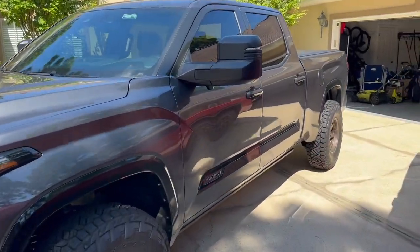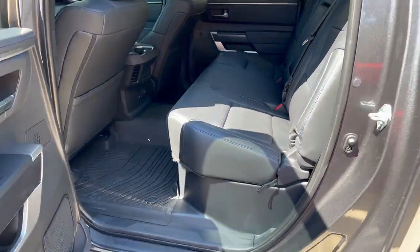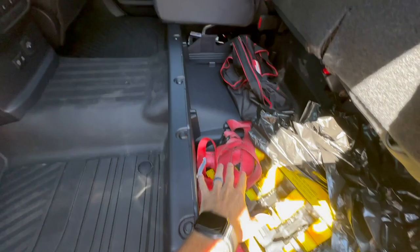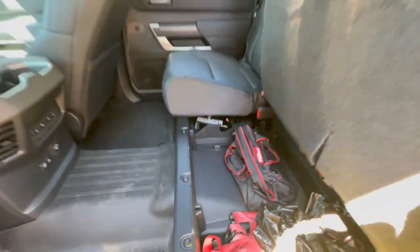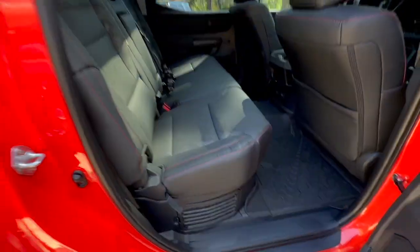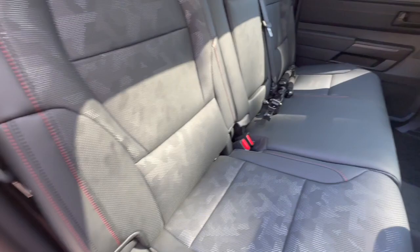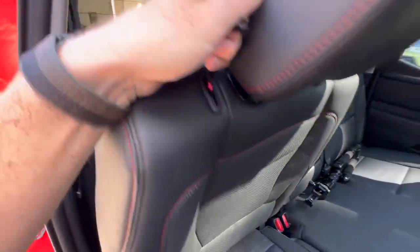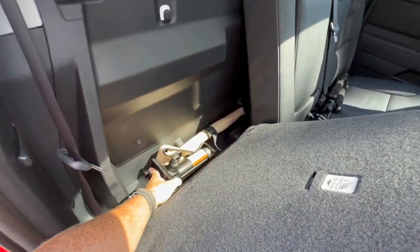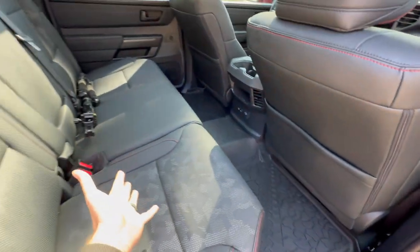Someone wanted me to show transferring all my storage stuff over into the TRD Pro. I have all the straps and the ball pin in my truck, but it may not even be worth it — because coming over to the TRD Pro, we literally don't have anything. There's nothing under the TRD Pro at all for storage. The only storage is right here behind the seats, so I would just be putting straps sitting on top of the bottle jack.